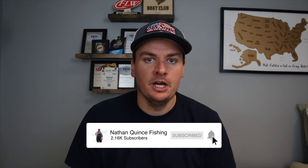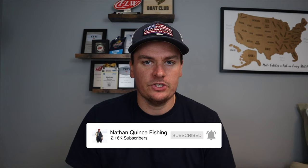Welcome back to the channel. Today we're going to talk about Ned Rig colors — four of my favorites that aren't talked about as much as the others. Everyone knows green pumpkin, black, black and blue — the typical colors that always catch them on a Ned Rig. But we're going to talk about four colors I like to mix into my rotation on top of the basics, depending on the situation, that will help me get more bites and catch more fish.